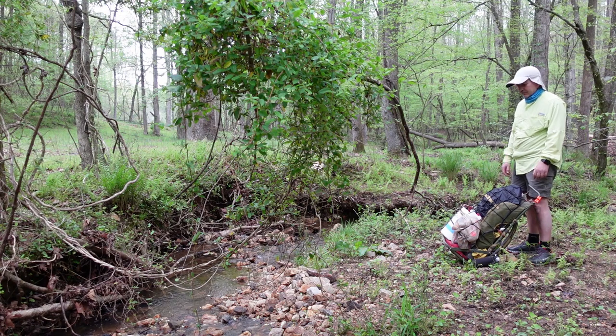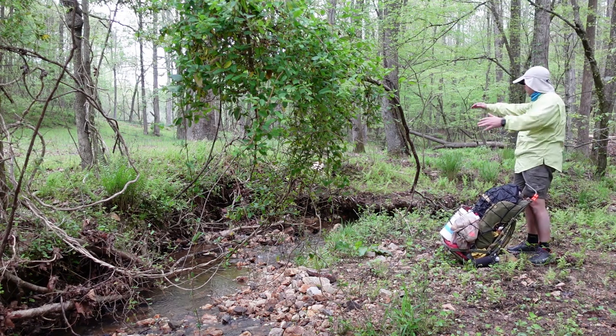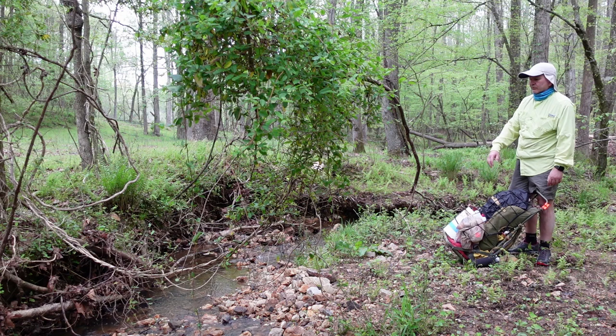We're gonna set up camp right here in this little area we call a bar. When the creek makes a bend like that, it tends to deposit material on the inside bend. Today we're gonna set up a sluice box in the creek and show you how that works.